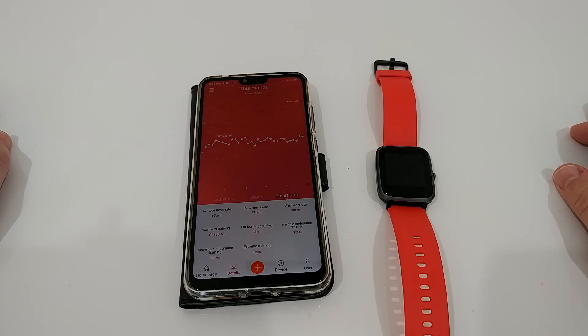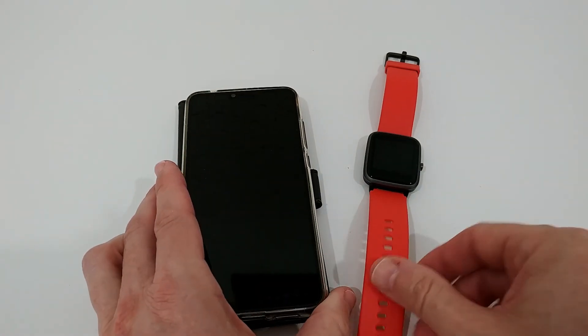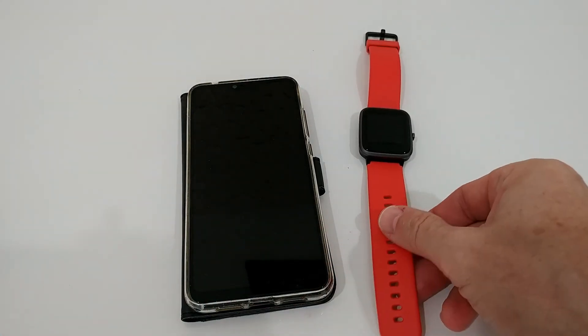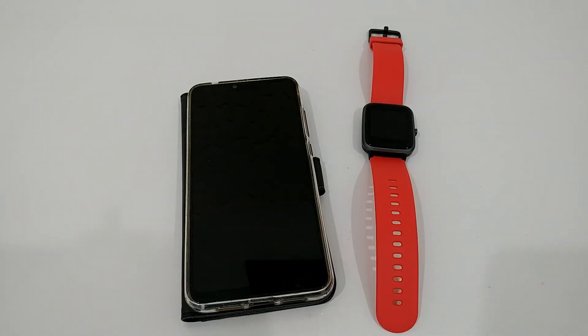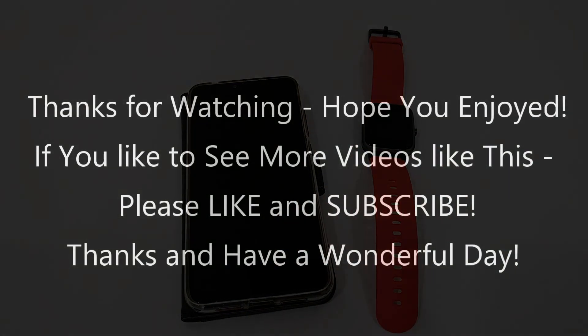Some apps are restricted from running in the background — just make sure the app is always allowed to run, otherwise the watch and phone can't work together. With that setting active, the connection is pretty stable. I didn't have a lot of disconnected time, so for me it worked absolutely great. I'm a big fan of this watch and highly recommend it. If you have any questions, write in the comments below — thumbs up, subscribe, and see you next time!